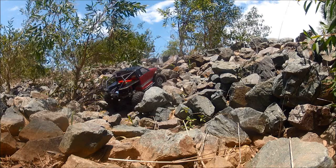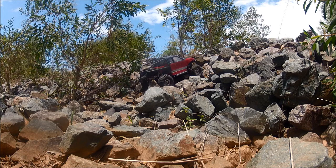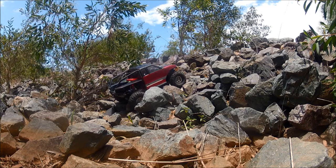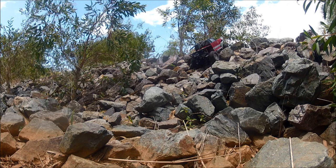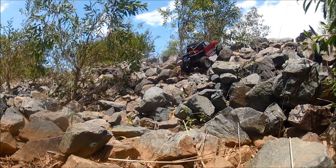Woohoo! Yes! Get it dirty, I'll clean all the mud off it. What's going on? Get it dirty. More paint than mud.